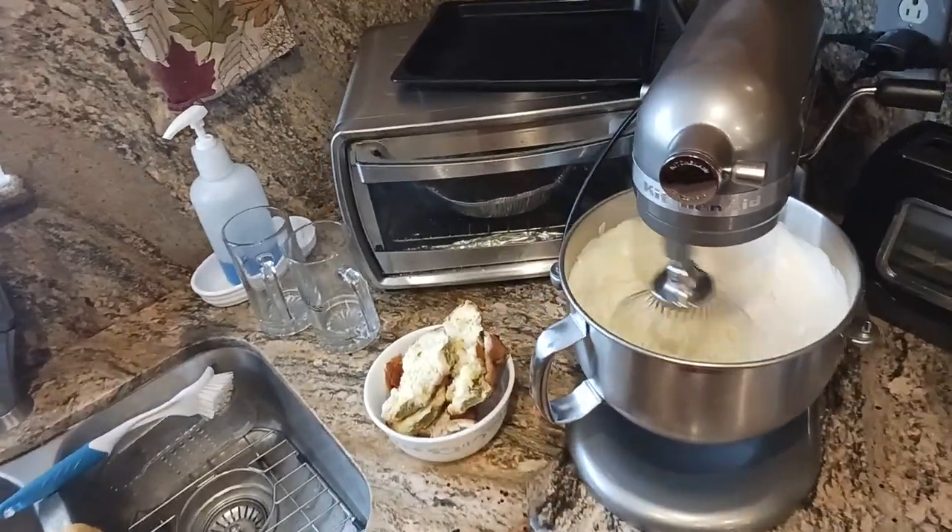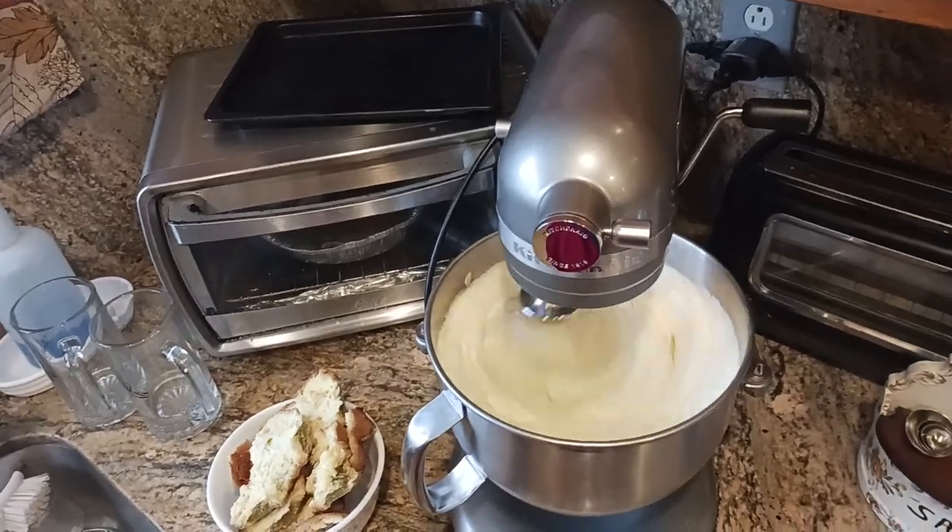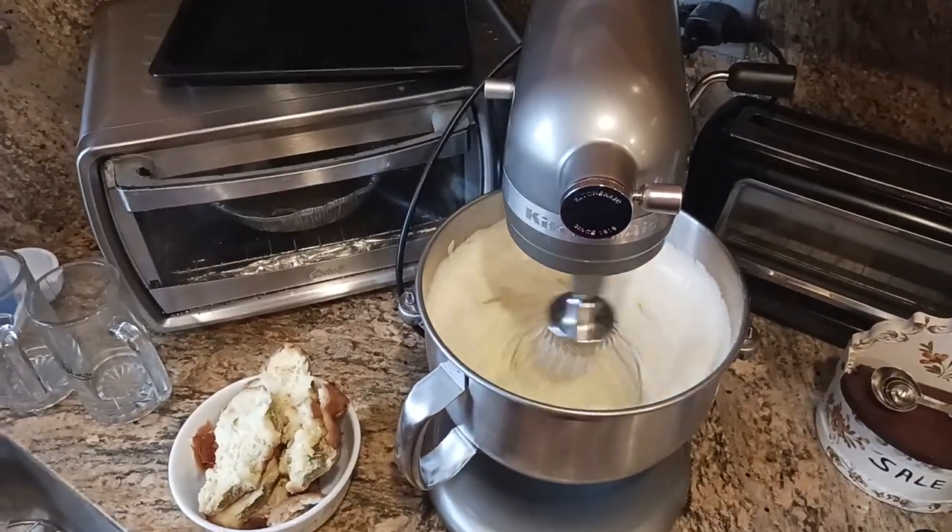The old cook coming back at you with another part — I think this is part four in this video series — Pan di Spagna, the Italian classical dessert.